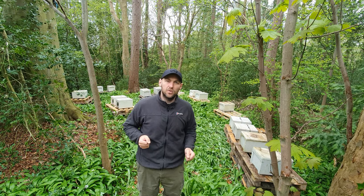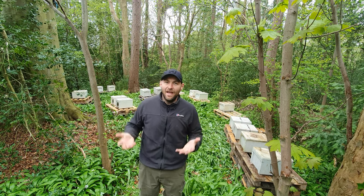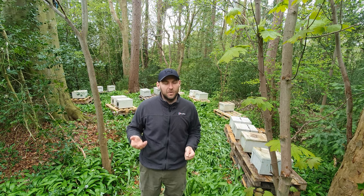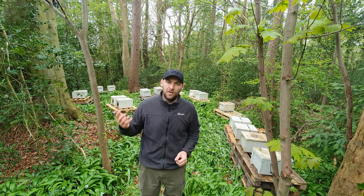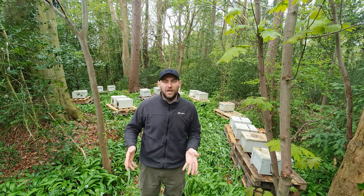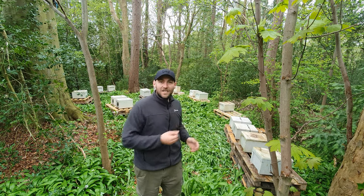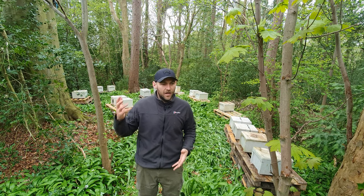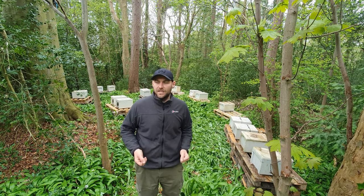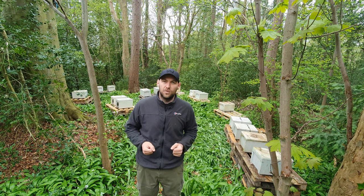This video is going to show you how to install a nuc into your hive. Now this is a really simple thing to do but there's a few key pointers you need to keep in mind. Every single beginner pretty much needs to watch this video because it's got the tips to see you through when you're installing that first nuc. About 99% of people get into beekeeping by buying a nuc and then installing it in their own hive.